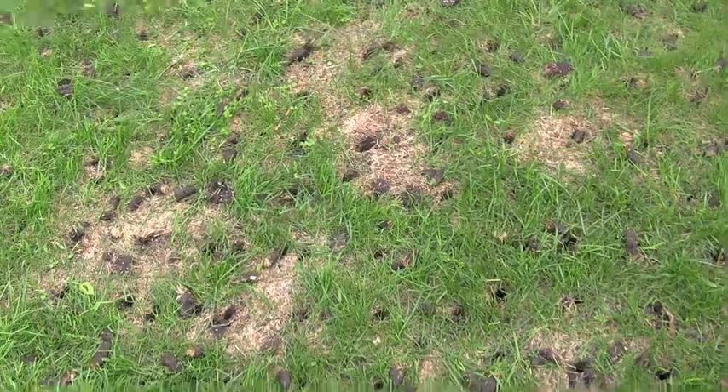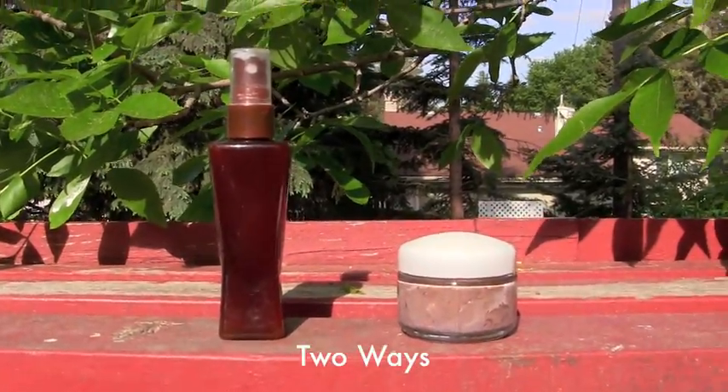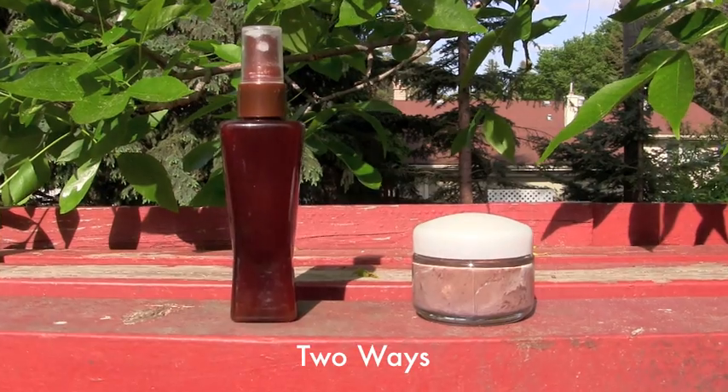Now that it's summer, it means it's time to get your tan on. I'm going to show you guys how to make two easy DIY self tanners.